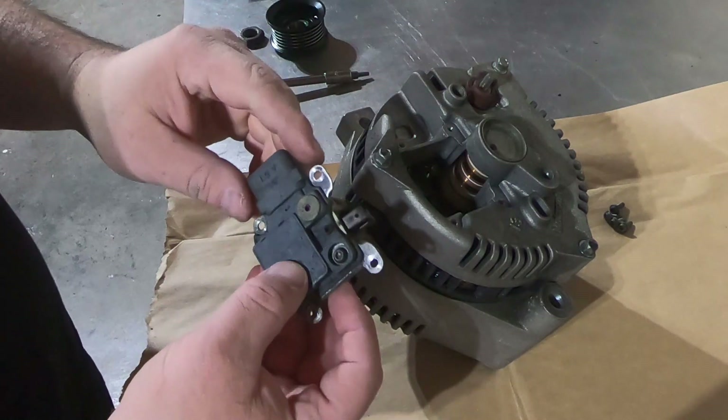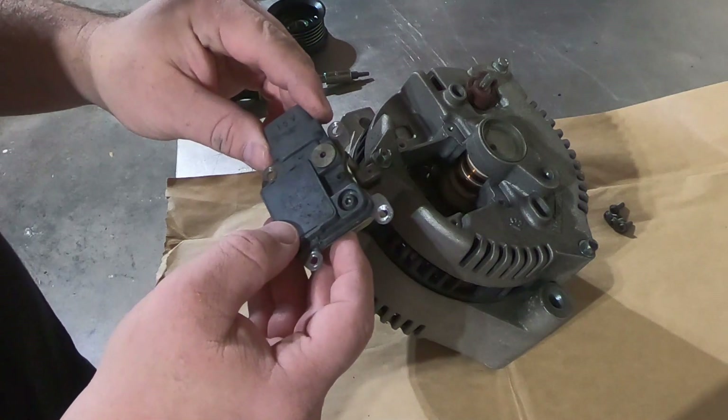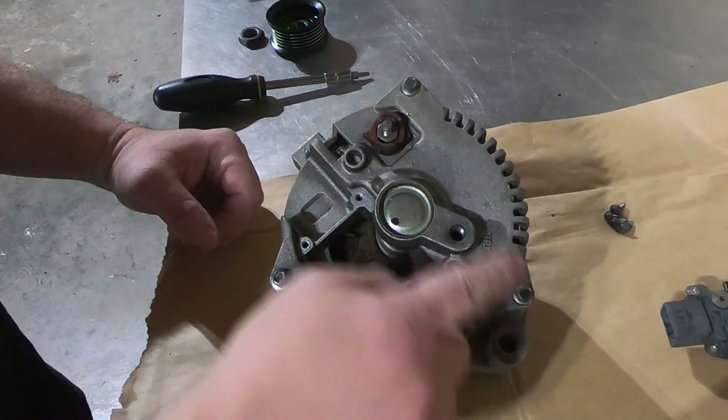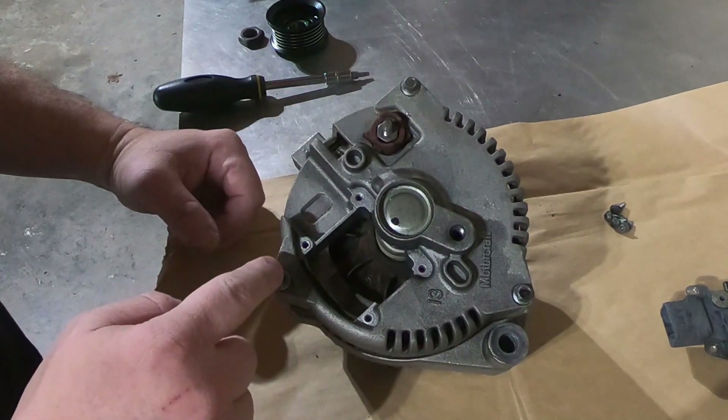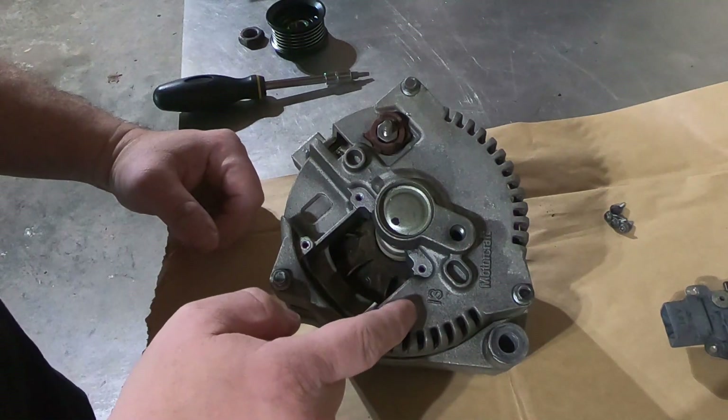That's almost brand new — I think the bearings just went. But we're going to continue taking this apart. Next, what you're going to want to do is remove these three bolts with eight millimeter heads. Once these bolts are out, we'll go ahead and pry this back end bell off.